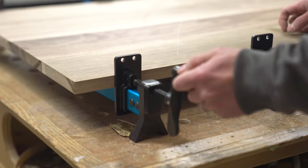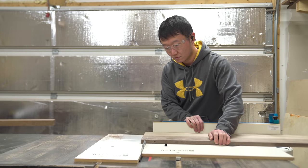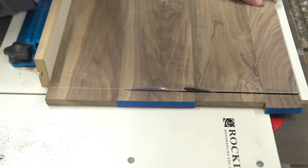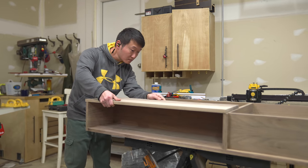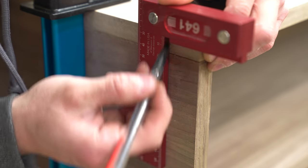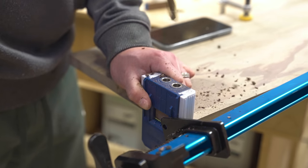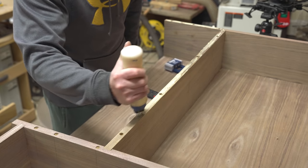I'm mentioning this because I wish I had more selection to choose from, just so I could have done a better job at matching the grain. But it is what it is. I glued up a total of three panels — two for the lift tops and one for the top of the cubby. Once again, I cut these panels down to size by referencing the actual measurements of the case. Since the top panel for the cubby is fixed, that's what I attached first. I used dowels for this to ensure a really strong bond, so nothing will go popping off in the future.